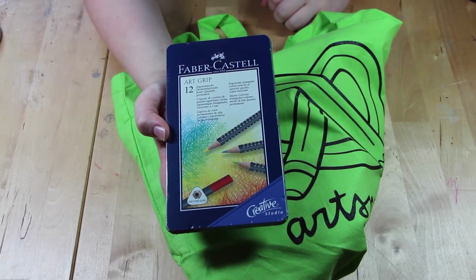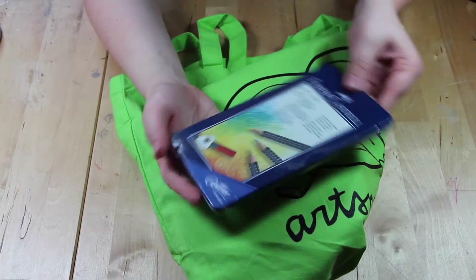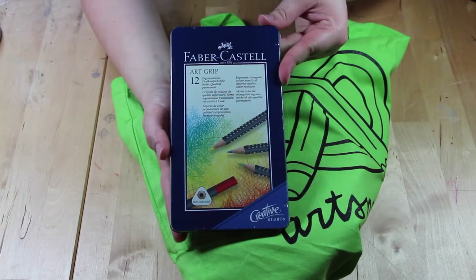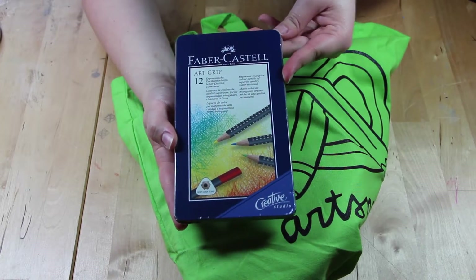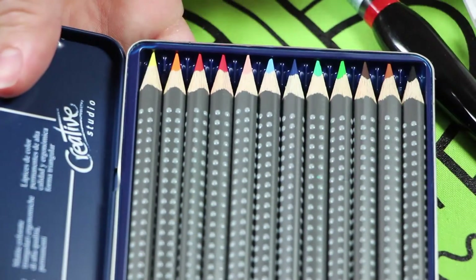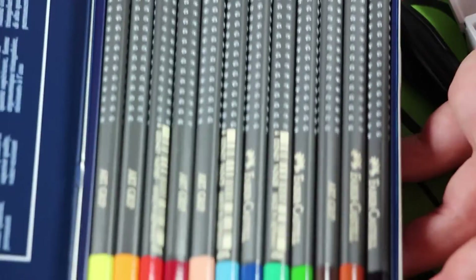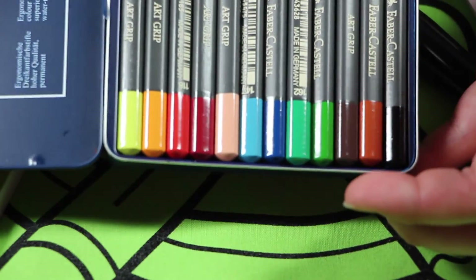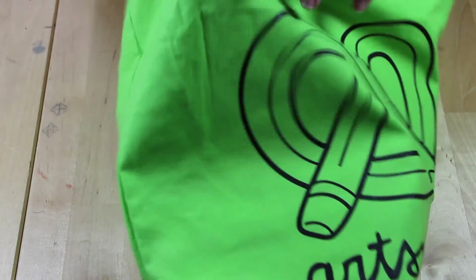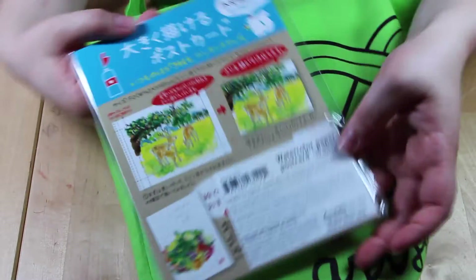The first item is the Faber Castell Art Grip pack of 12 pencils. They look really nice — they come in all the basic colors: red, yellow, green, blue. Here's a close-up on the pencils and the colors they come in. They have a nice grip.